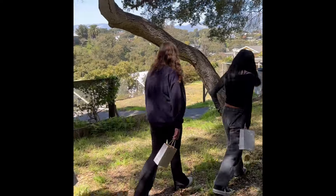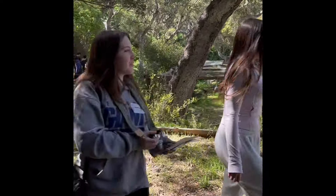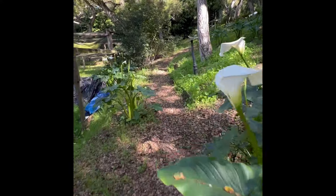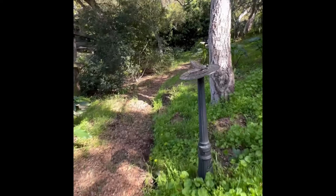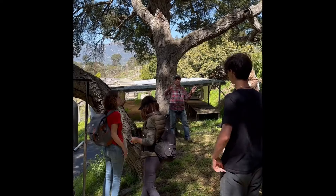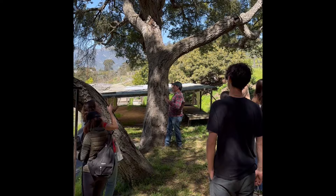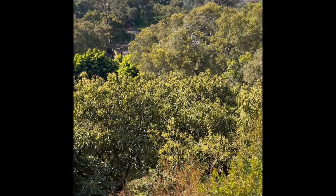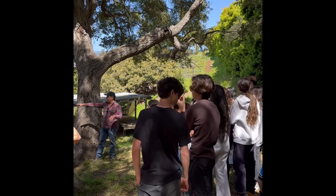Let's walk on the oak meditation path up to the gong. From here you can see what the farm looks like — this is what three acres looks like. You can see the avocado trees below us and the olive orchard to our left.